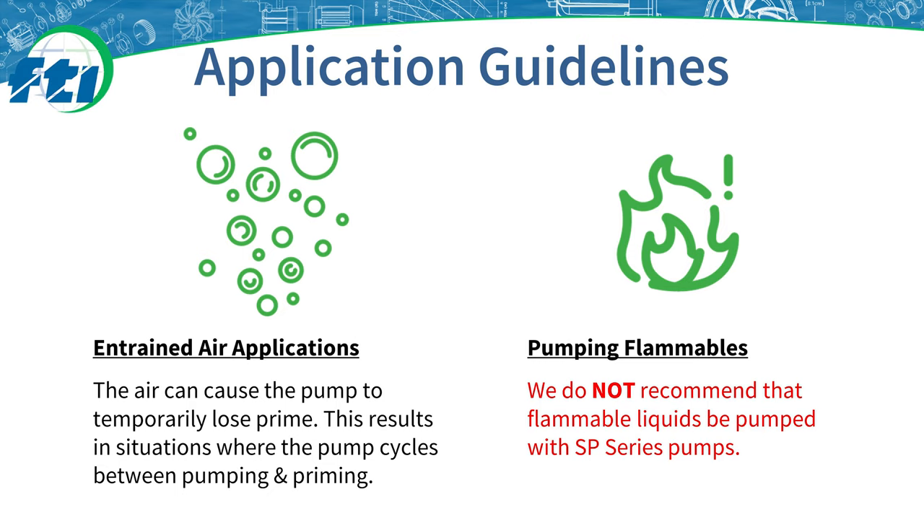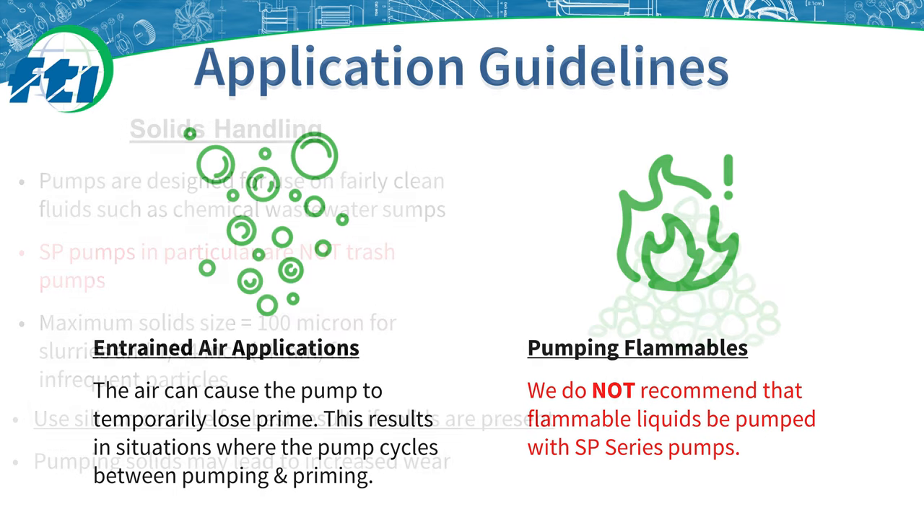Do not pump flammable or combustible liquids with the SP Series. The pumps can be used to pump non-flammable or non-combustible liquids in a hazardous location when equipped with certain options like explosion-proof motors and bronze bump rings. Contact Finish Thompson sales for more information about the use of SP Series pumps in hazardous locations.